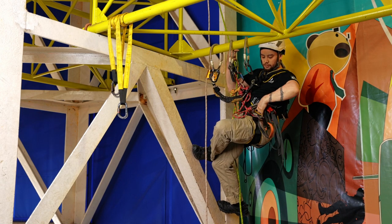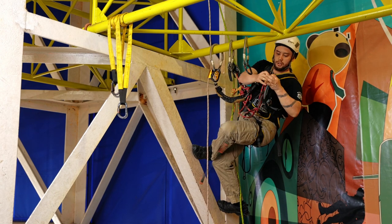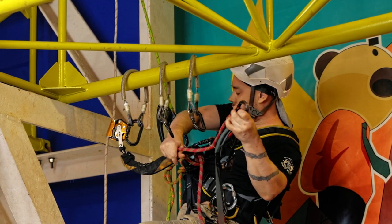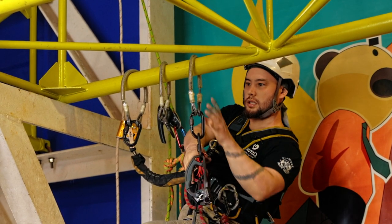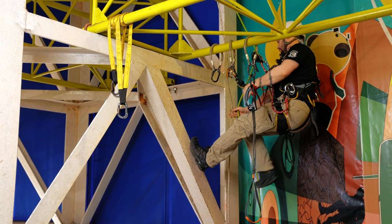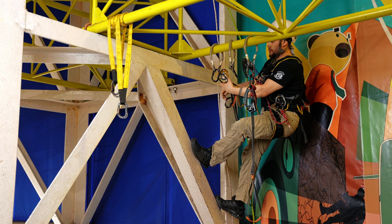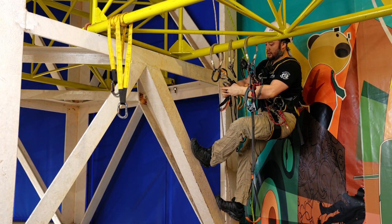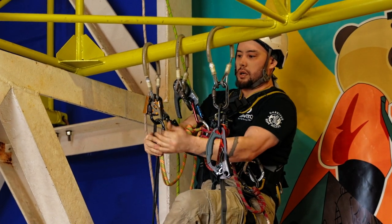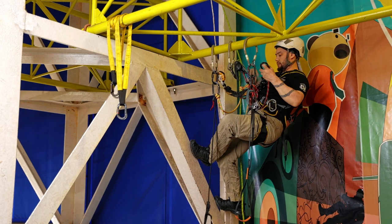We're going to set up our cow tails. I've got a cow tail with a foot loop on the left-hand side of my harness, so let's throw that on my left-hand anchor and get these ropes out of the way. I've got my second foot loop on another cow tail, so let's get that one on the opposite side.